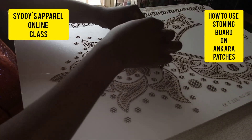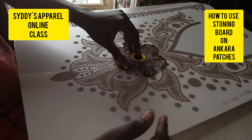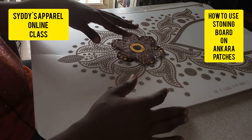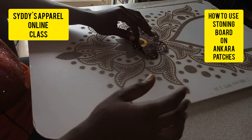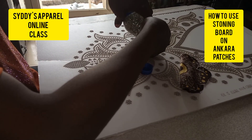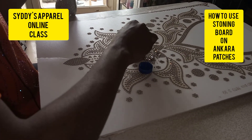You can also use this neckline — put stone on it, cut it out, then place it here on the patches. When I use the neckline, the flower will be the main beauty of the patches. So I can do it like that. To help you understand better, I'll use this love design for one patch and another design for the other one.